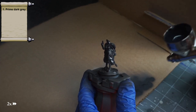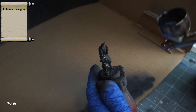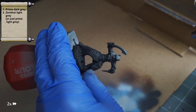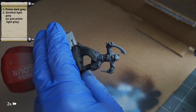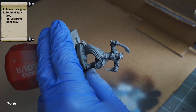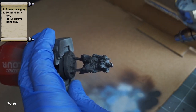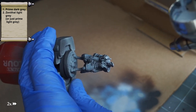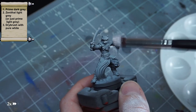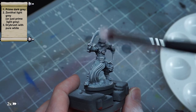To start things off, I'll be following my usual process, doing something fairly similar to the popular Slap Chop method. That means priming the models with a medium gray color, dry brushing them white, and going over that mostly with contrast paints to get a fairly easy but striking result. In this case I zenithally primed the minis with my airbrush — first with dark gray, then hitting them from above with a light gray. But this is a totally optional step; you can just prime them a solid flat gray.